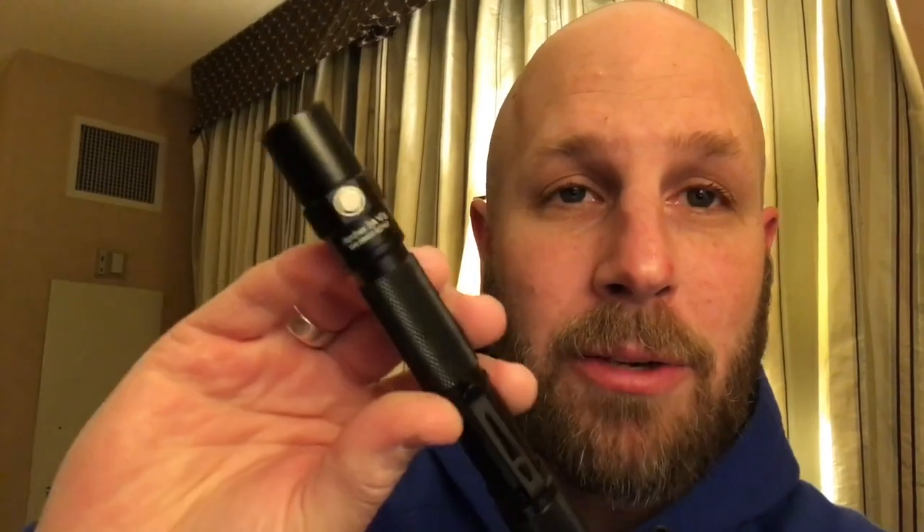Alright, SHOT Show day two and I want to talk to you about this — the ThruNite Archer 2A V3. This is my EDC for the day. Your settings are 0.2, 17, 75, and 500 lumens. You get the end pressure switch and then your selector switch right there. This is a slightly larger light than the others I've used but I do like it a lot. It has that end switch to quickly turn it on, and when you want to adjust it lower you can do that as well.